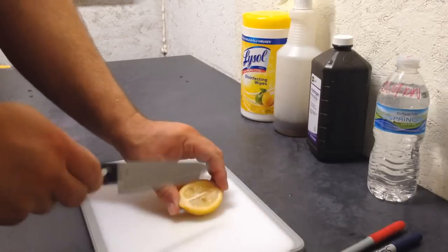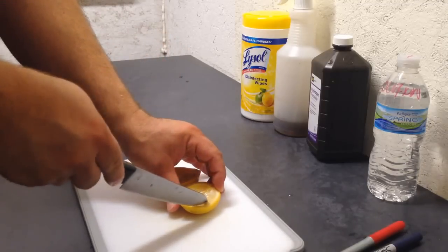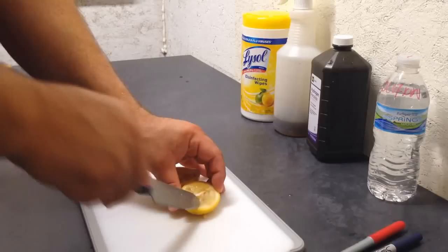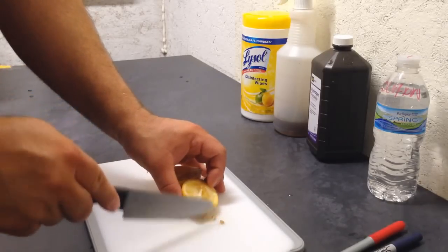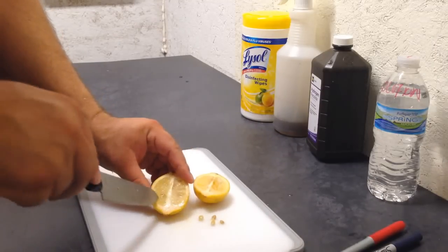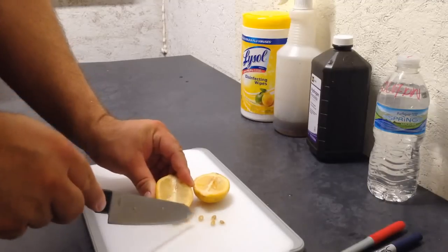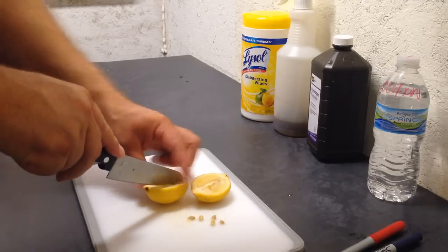I've already cut the lemon open. Let's peel these seeds out of here. It's gonna be around the center. There's three, four — buried in there — five. Those are five pretty good seeds right there. I'm going to cut these in fours.